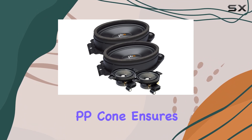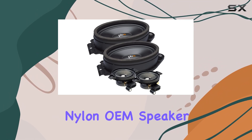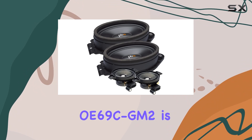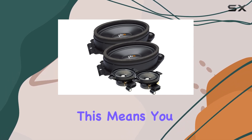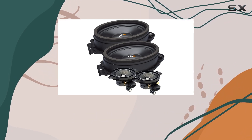The injection-molded PP cone ensures durability and consistent performance, while the included nylon OEM speaker adapter ensures a seamless fit into your vehicle's existing setup. One standout feature of the OE69C GM2 is its 2-ohm impedance, perfectly matched for use with OEM premium sound systems, meaning you can experience the full potential of your factory-installed audio setup without any compatibility issues.